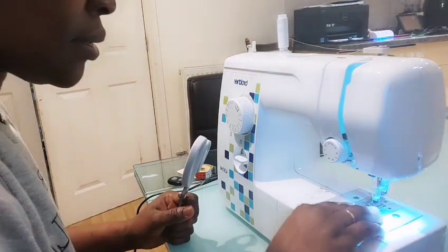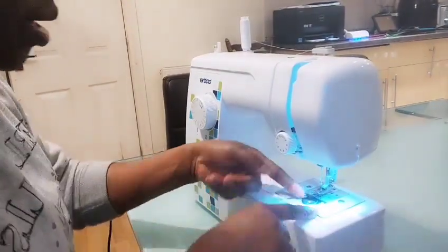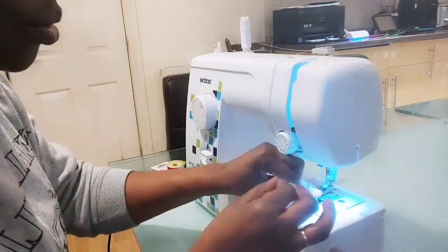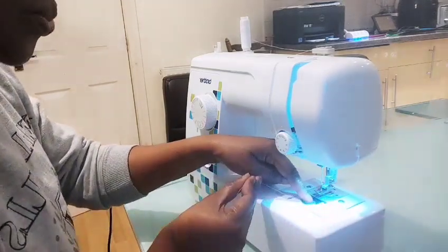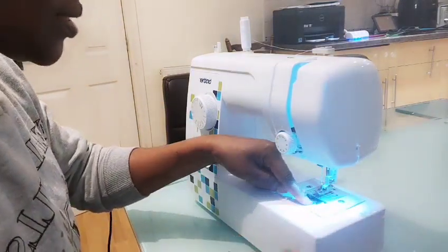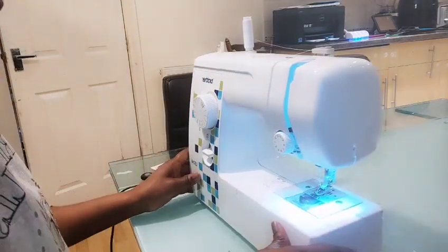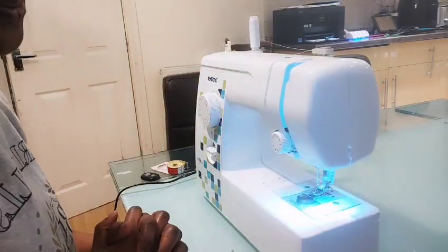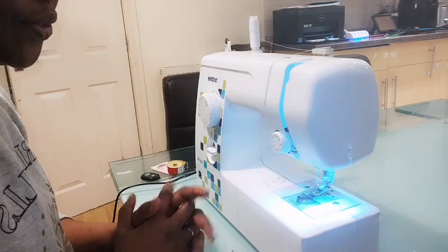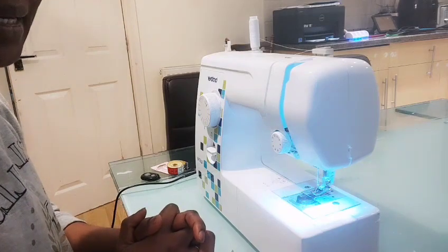Then our bobbin — we open here. We pass it in anti-clockwise: go this way and turn, make sure it goes into the lever in there, then close it. We are ready to start sewing! If you feel you don't understand anything, please just leave a message for me and I'll respond back to you. In the next session we are going to go straight into sewing. I hope you enjoyed this video — I'll see you in my next video, goodbye!